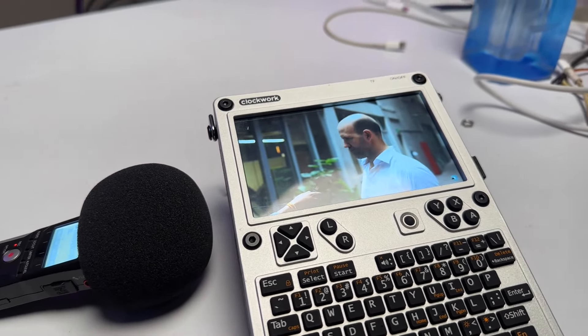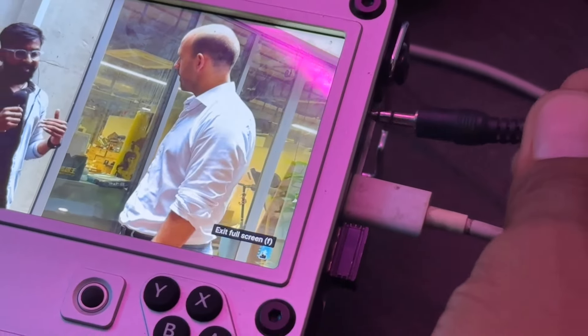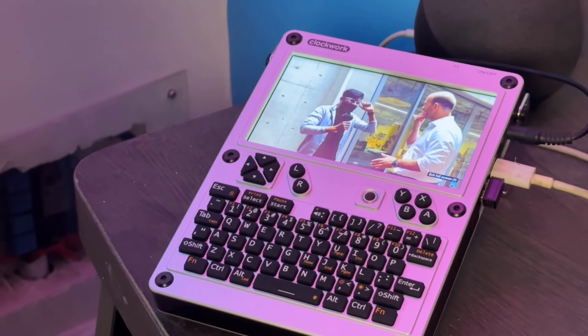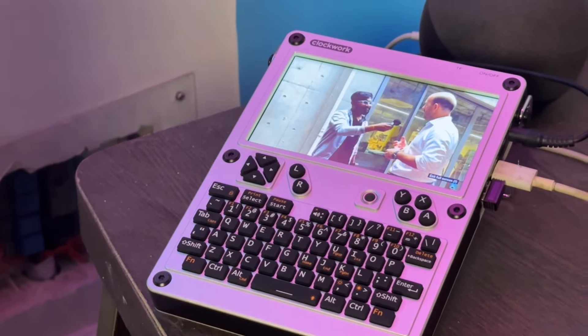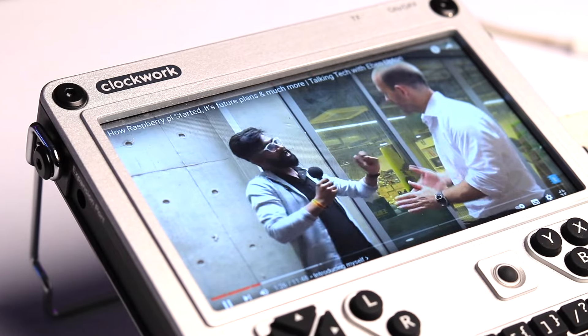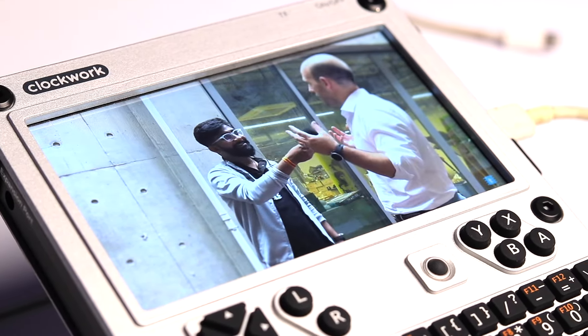The first thing I tested was the built-in speaker. I opened YouTube and played one of my videos. Speaker quality is not that loud, but the device has an audio jack so you can connect external speakers, or connect a Bluetooth speaker — so it's not really an issue.